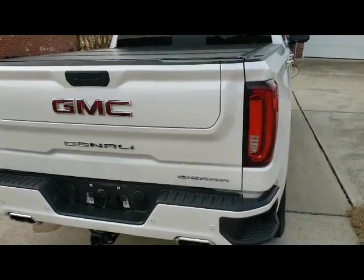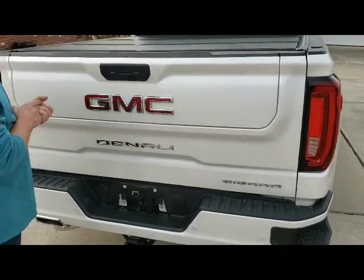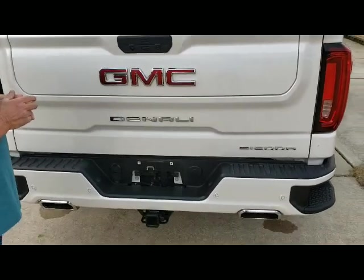Hey guys, Mike Morrison, tailgatefix.com. Here, Jim and I are going to demonstrate for you today our split gate override switch. We have the GMC Denali 1500 series truck.